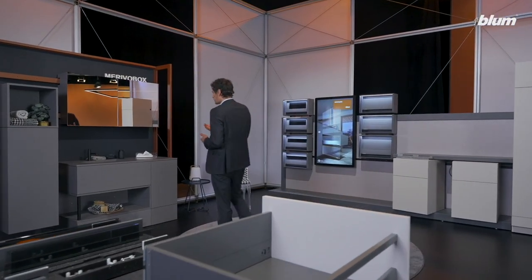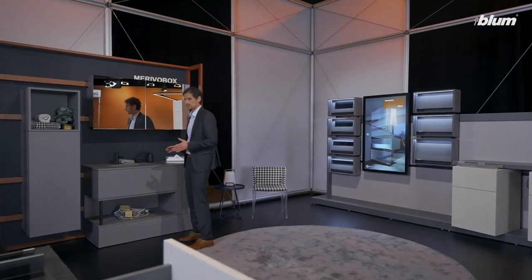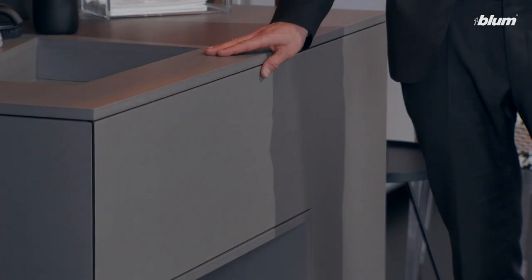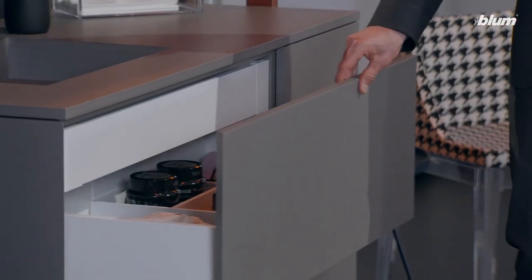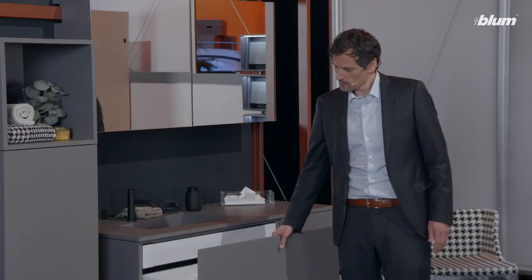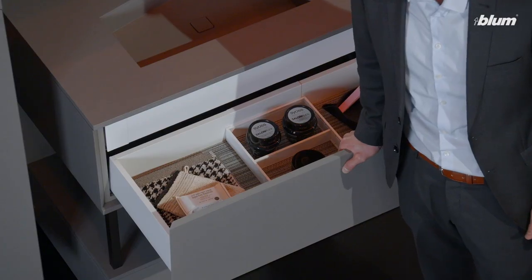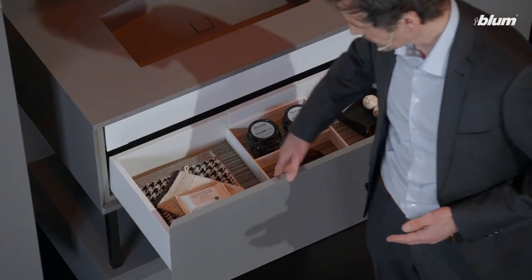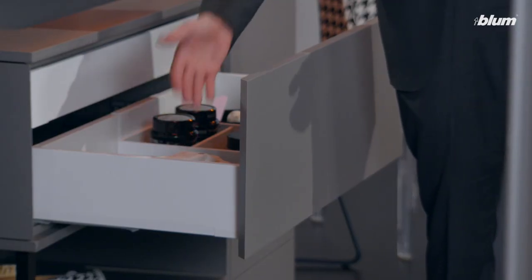We've also explored the limits of the possible in terms of functionality. Precise gap alignment, regardless of load. Smooth running action, thanks to our synchronized feather-like light. Extremely high vertical stability, thanks to our L-shape. Or even high front stability, in combination with a low drawer side, as you can see here — as well as many other things.